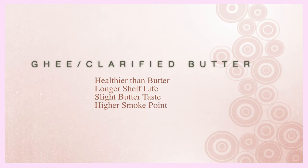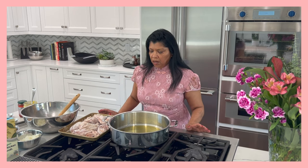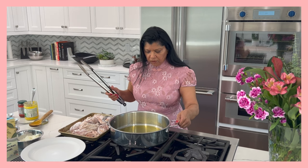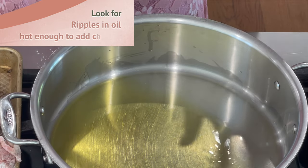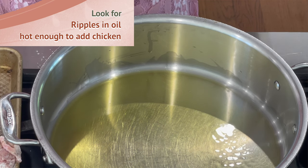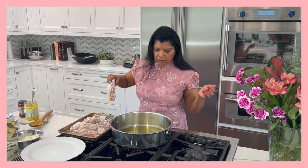Another benefit of using clarified butter or ghee is that it has a longer shelf life compared to regular butter. I just want these to heat up — I'm using a medium temperature. I don't want the chicken parts to burn or get too brown, just a light golden color. You'll see some shimmer in the bottom of the pan when it's ready, and the ghee will start to kind of separate from the middle — that gives you a clue that the fat is ready. I'm going to start getting these in.